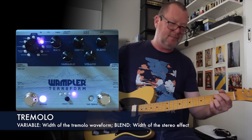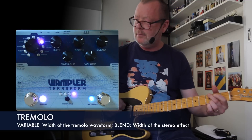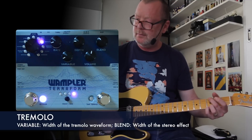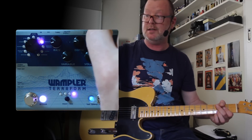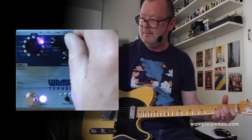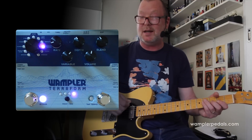The tremolo. That blend knob is not going to do anything much apparent in mono mode unless it's in stereo, in which case it will widen it — and I'll do a stereo video as well so you can have a listen. Beautiful. Great sounding, pretty standard but good sounding tremolo.